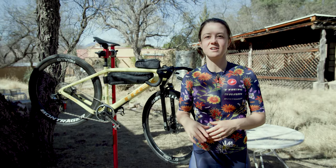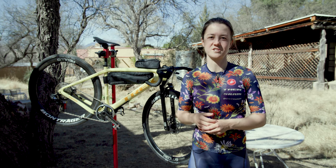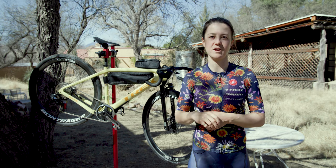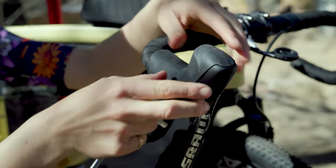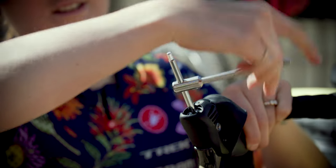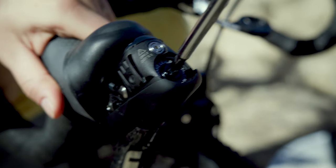With my brake lever closer to the bar I then have to adjust the pad contact adjust, and to do that we have just on the top of the hood an ability to adjust the brake. I'll use a five millimeter wrench and I'll turn it counterclockwise just to make sure that my brake is engaging really quickly.